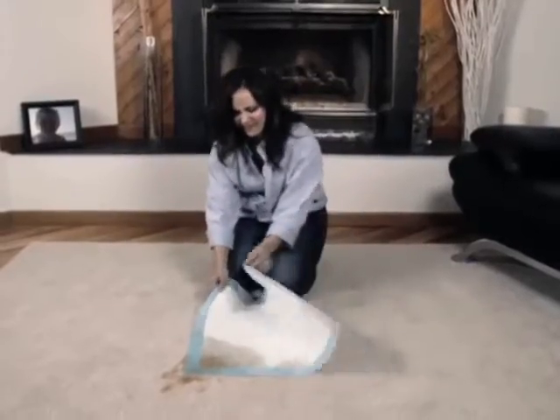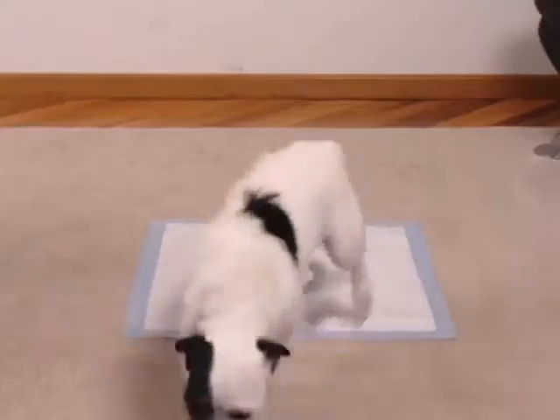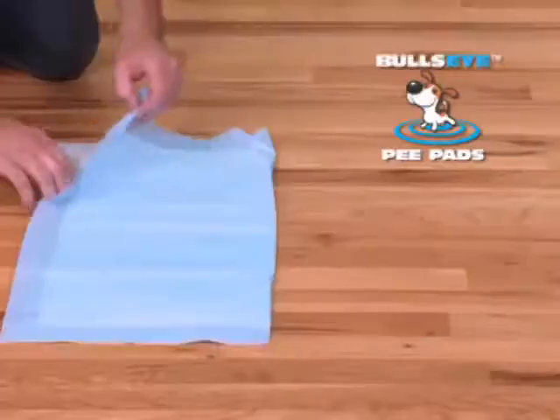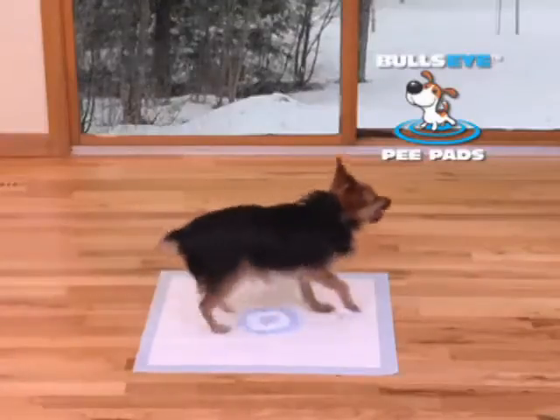Does your dog think your rug is his pee pad? You've tried treated pads, but it's still a mess to clean. Try the Bullseye. It'll keep your carpet clean and dry.